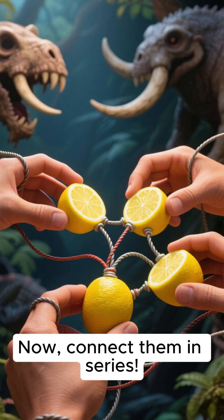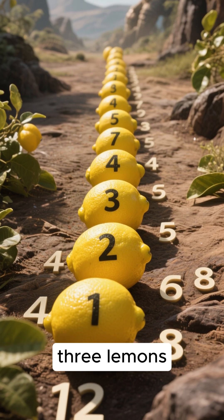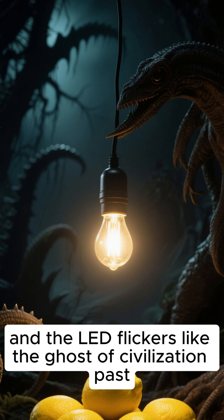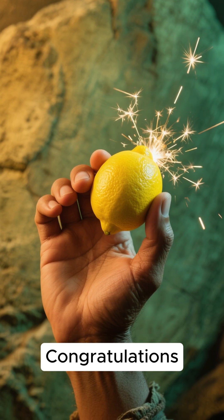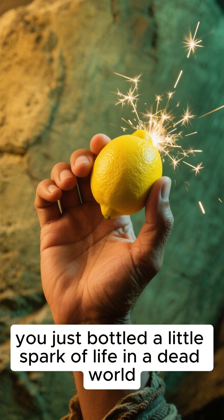Now connect them in series — one lemon, two lemons, three lemons — some LED Frankenstein, and the LED flickers like the ghost of civilization past. Congratulations, you just bottled a little spark of life in a dead world.